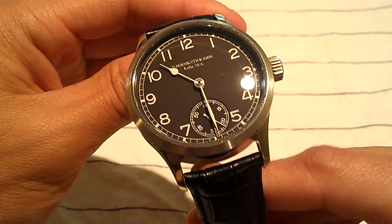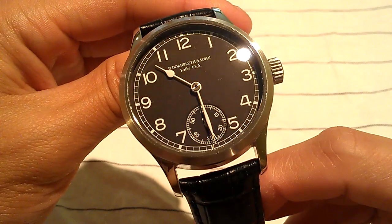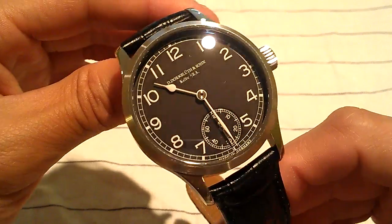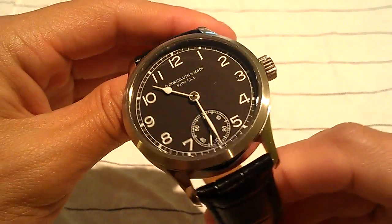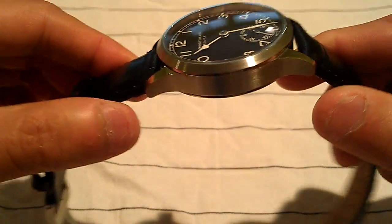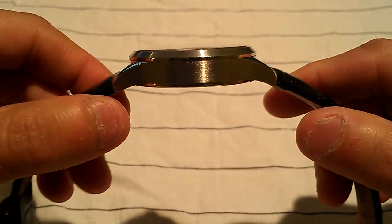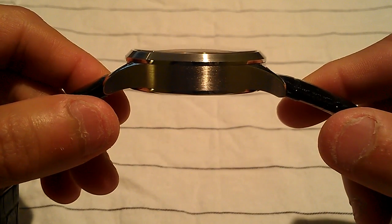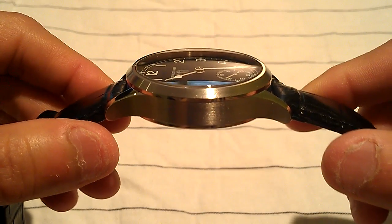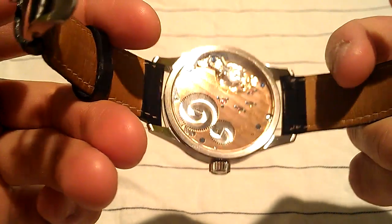The crystal is a sapphire with an anti-reflective coating added on the inside, so you don't get the smudges you'll see on watches that have coatings on both sides, and you also don't risk wearing away the anti-reflective coating. The sapphire crystal is slightly domed at about 1.6 millimeters thick. Flipping it over, the glass on the case back is also sapphire.